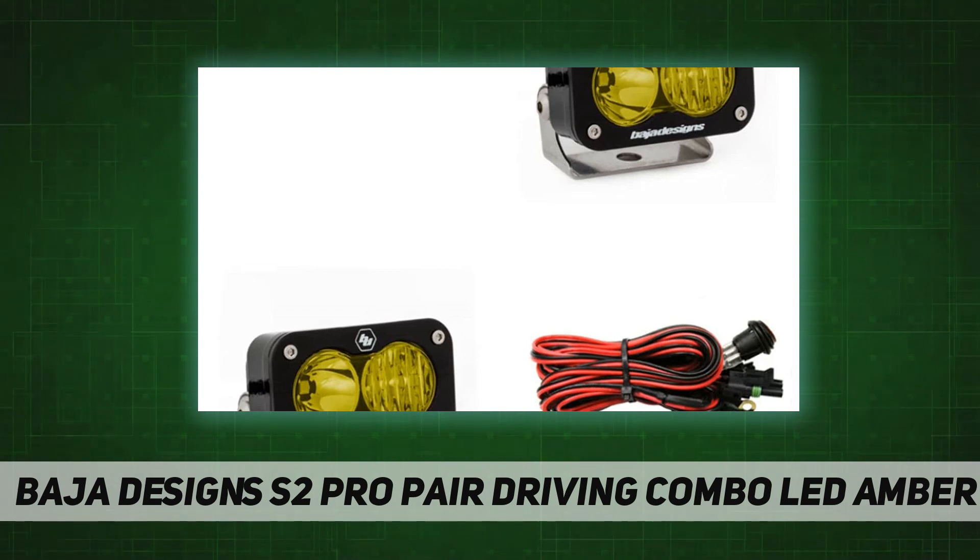Front lens: hard-coated polycarbonate. Moisture protection: waterproof, rainproof, and submersible. Copper drive: LED driven at 100 percent. Housing: hard anodized and powder-coated cast aluminum. Bezel: billet machined aluminum. Hardware and bracket material: stainless steel. Exceeds MIL-STD-810G. Limited lifetime warranty.